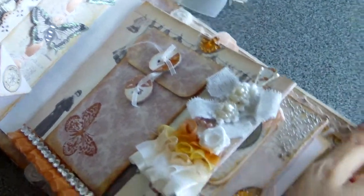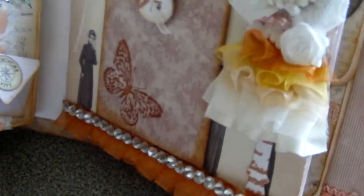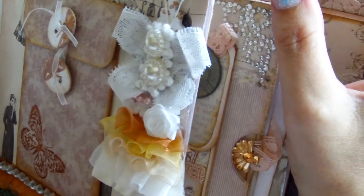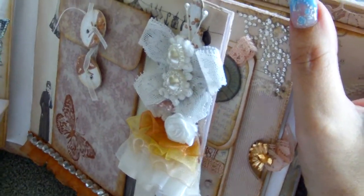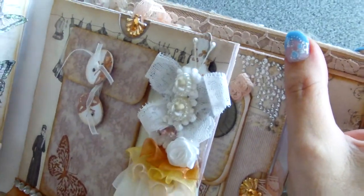Once again I used the Mariana Design butterfly stamp. And here I altered a dress form from Tim Holtz — it was stamped with a script stamp. Created a skirt with box pleated trim. Butterfly and bling in the center.